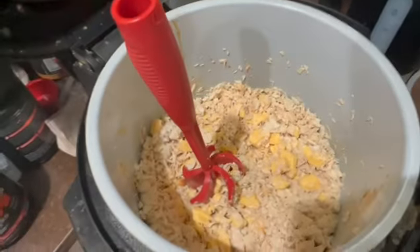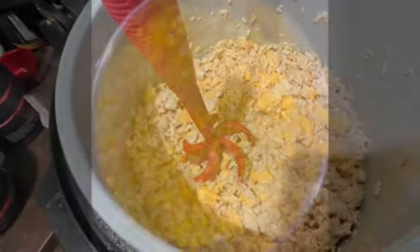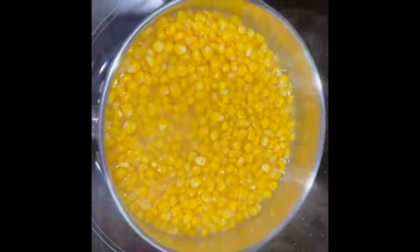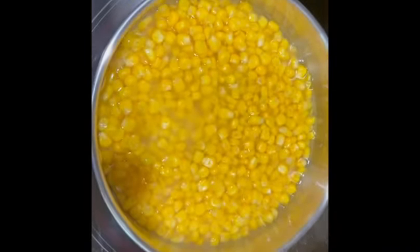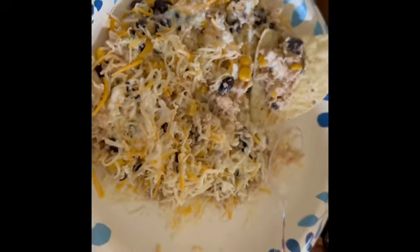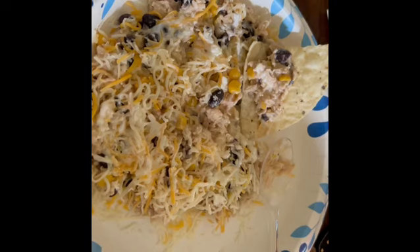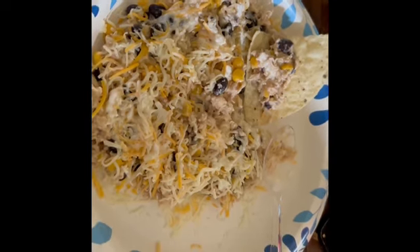That is what we have so far. We keep adding more and more each time, but my wife reminded me we have to add corn — we figured out last time corn is good. This is the result with a little bit of Mexican cheese on top. We got our zesty ranch chicken nachos, basically.